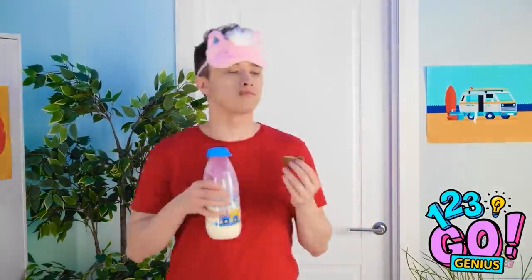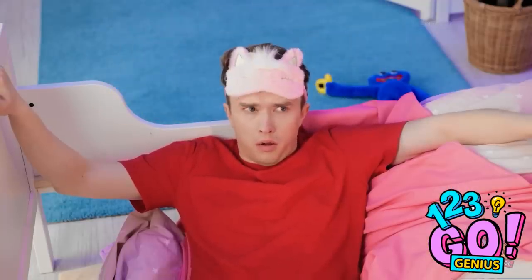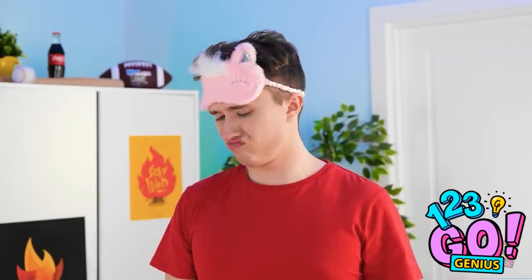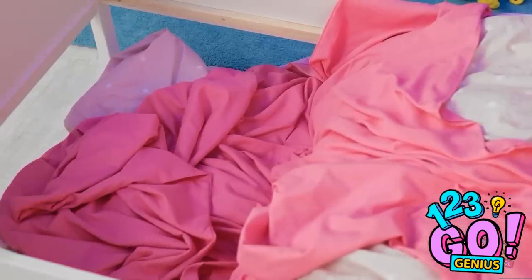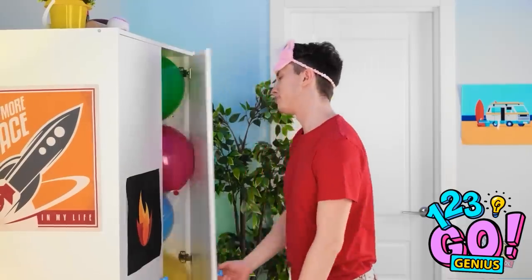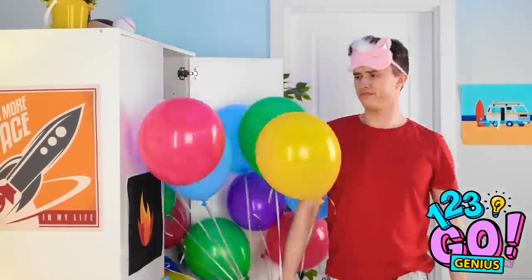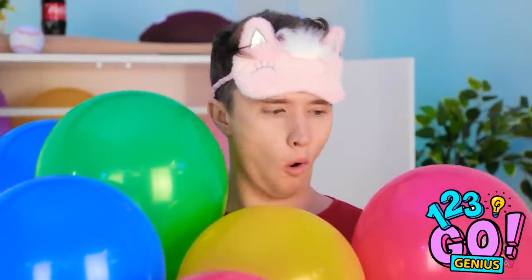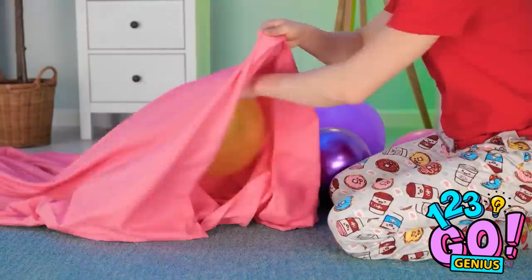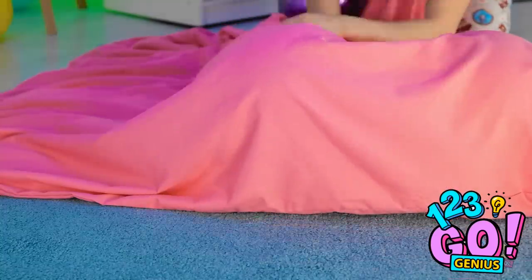Okay. I think I'm ready! Whoop! What? What happened? Did I just break my bed? I can't sleep on that. What am I gonna do? I think I know how to fix this! I just need my bed sheet. I'll place the balloons inside the sheet. And I'll turn it into an air mattress!